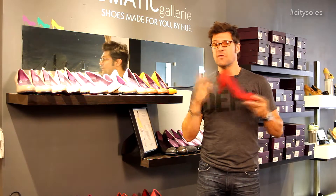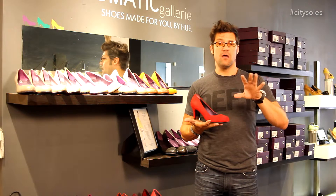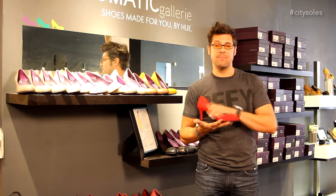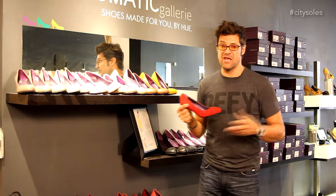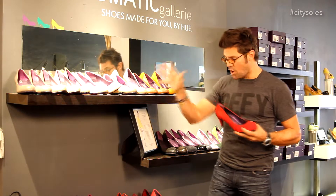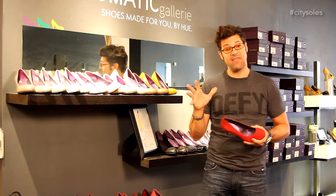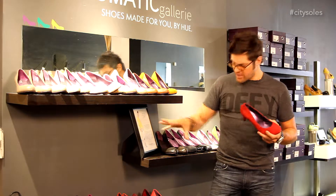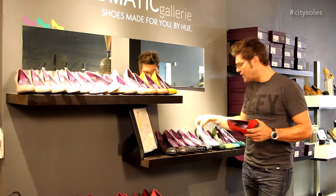These are amazing pumps — they're replacing the basic pump business across the country. They're a phenomenal company, and we do great business with them. They're super comfortable, super cute, and great for any occasion — great for the office. You get your basic black leather, black patent, black suede, but also all the spring colors, summer colors, and special occasion shoes.